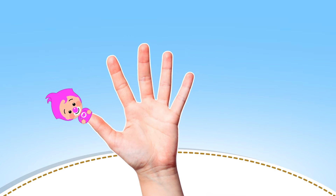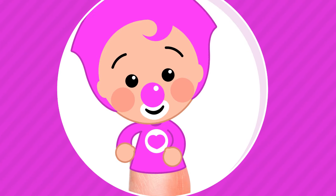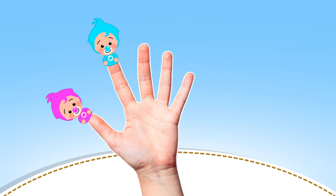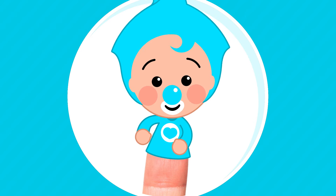Pink finger, Pink finger, where are you? Here I am! Here I am! How do you do? Light Blue finger, Light Blue finger, where are you? Here I am! Here I am!